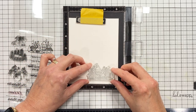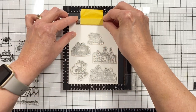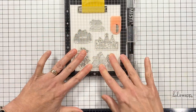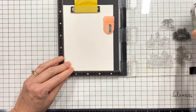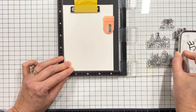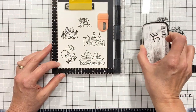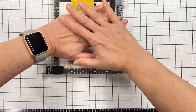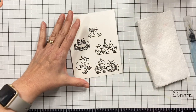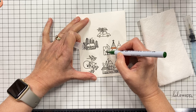So this is Merry Little Christmas, from the recent Essentials by Ellen holiday release. I'm taking all the images in the set and aligning those on top of a quarter sheet of Canson XL watercolor paper — 140 pound watercolor paper. It's by far my favorite watercolor paper to work with. It always works well with whatever watercolor medium I'm using, and I'm stamping my images with VersaFine Nocturne in the Claire version, which is a faster drying pigment ink.